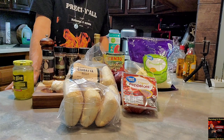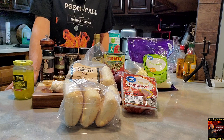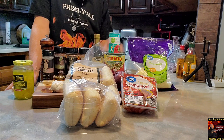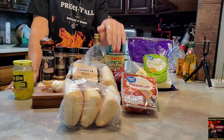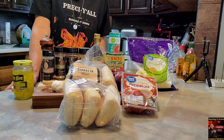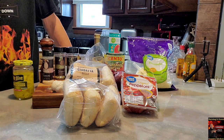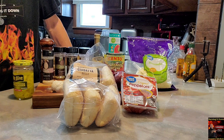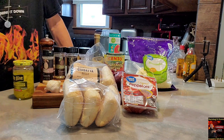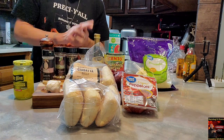I've got some mozzarella and some pepper jack slices — I might throw on a couple of those as well for myself. For the sauce, I've got my San Marzano whole peeled tomatoes, tomato paste, balsamic vinegar, oregano, Italian seasoning, basil, garlic powder, and pepper. You're also going to want some butter and some garlic. Or if you want to buy garlic butter, that's your choice.